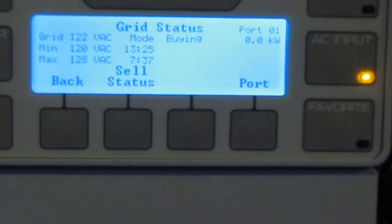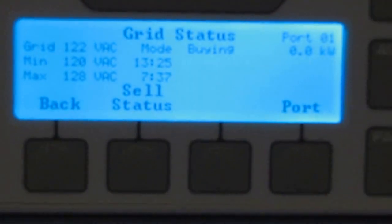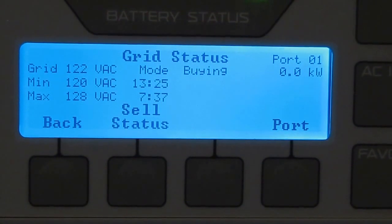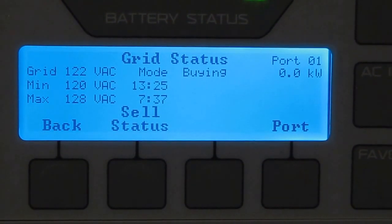We could sit here all day and wait — but it's 3:24 p.m. in the afternoon. Come on, jump up — 200 watts right now on the solar.